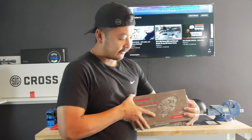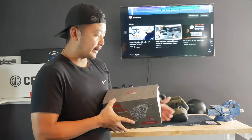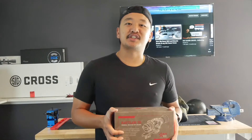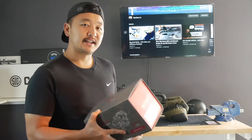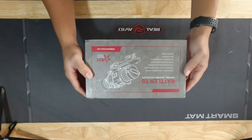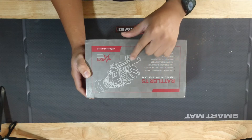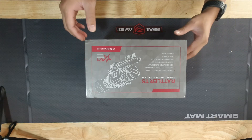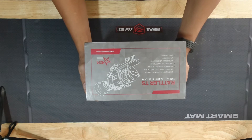Right here I have a thermal rifle scope by AGM — this is the Rattler TS25. I've been seeing a lot of good reviews on this AGM Rattler TS, so I figured I'd go ahead and give it a shot, see what it's all about, and put it on my rifle scope and test it out. I picked this up on Amazon for about $1,955 after taxes, so it comes out to around $2,100.